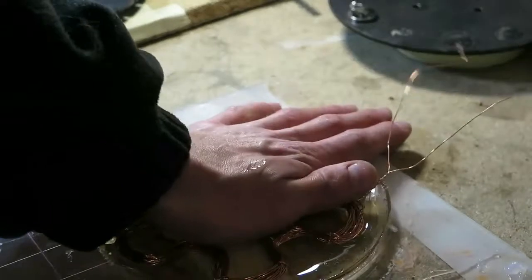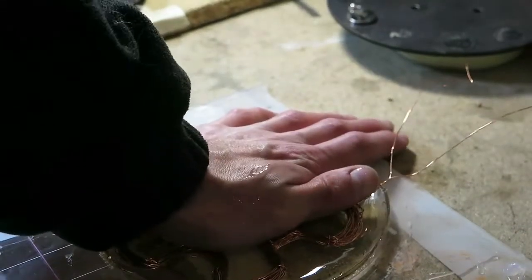When the epoxy has been cured, I liberate it from the mold and perform a quick test.